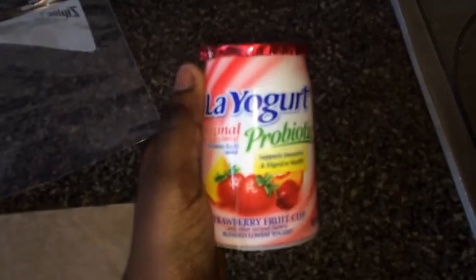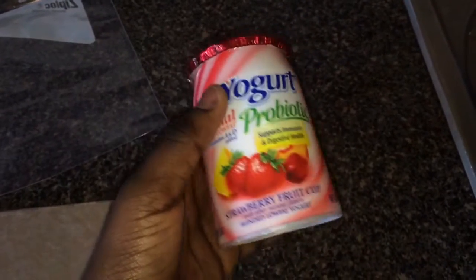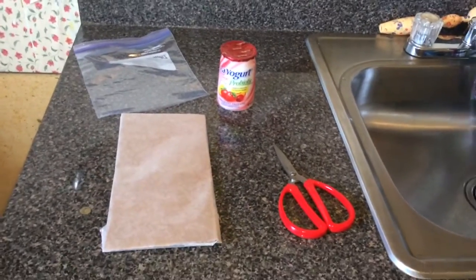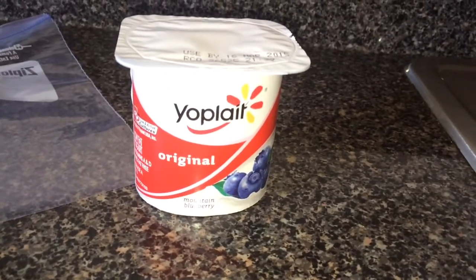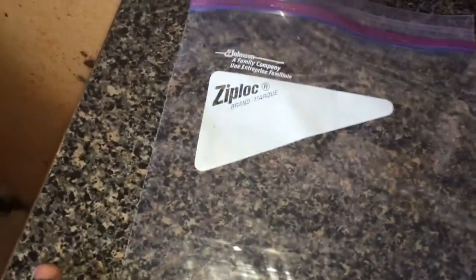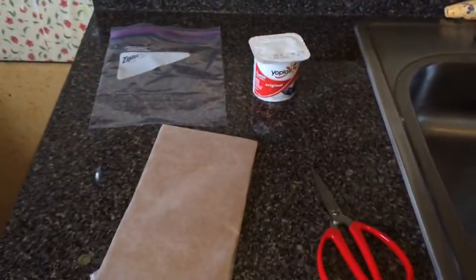I have the yogurt of my choice. I'm going to be using Yoplait original blueberry — I have strawberry and other flavors but I choose blueberry. And I'm using a Ziploc quart bag. That is all you need.